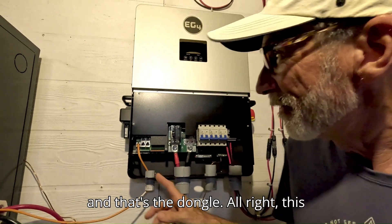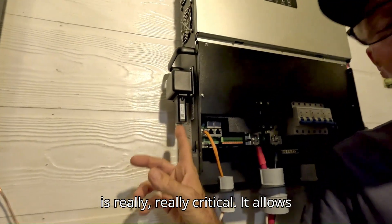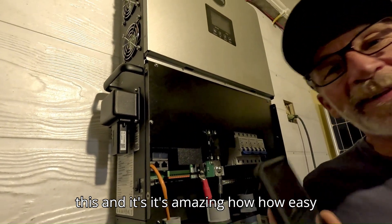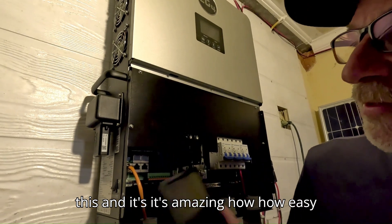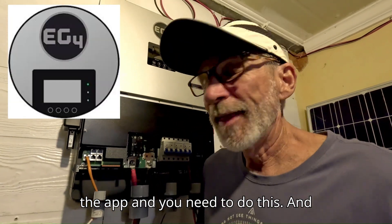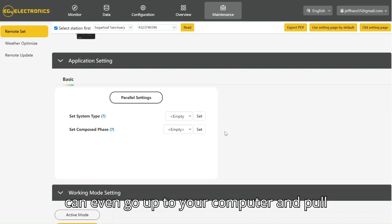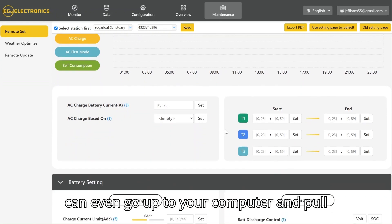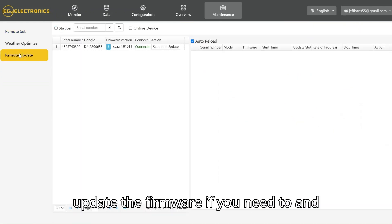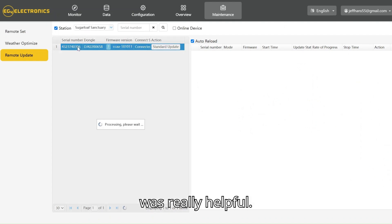One important thing I forgot to mention — the dongle. This is really critical. It allows your phone and your computer to talk to the inverter, and it's amazing how easy it was to set up. You download the app, and through the app and the magic of the internet, you can even pull up your system on your computer. It allows you to update the firmware if needed and control a lot of the settings, which was really helpful.